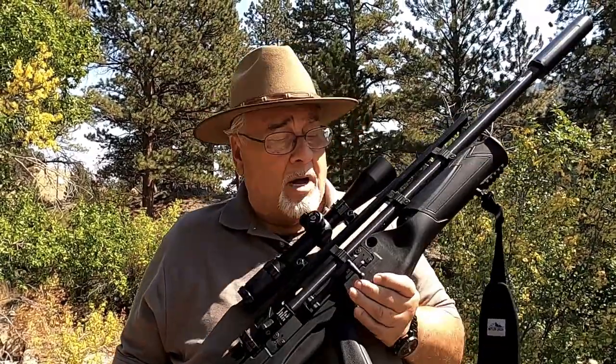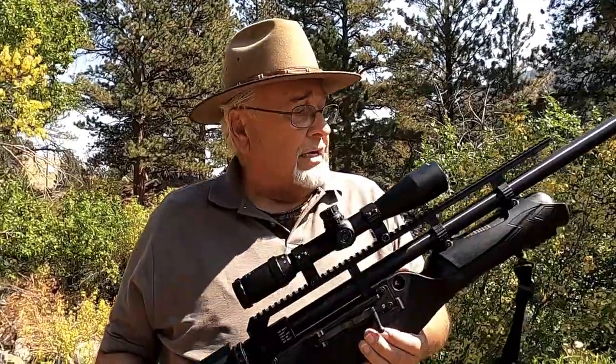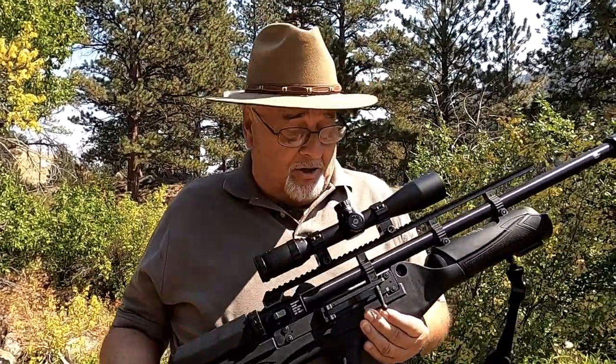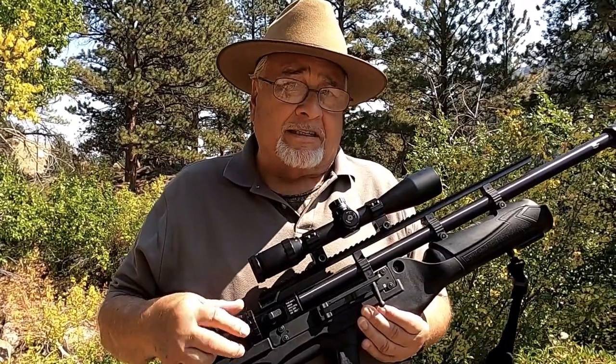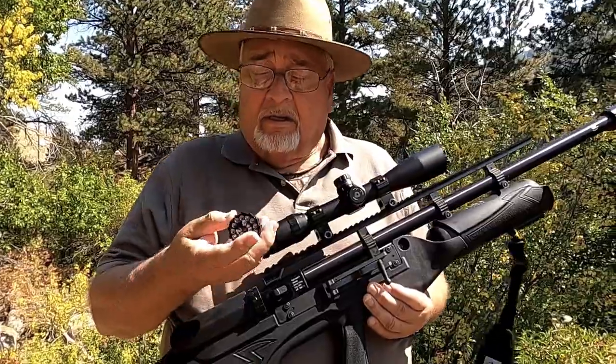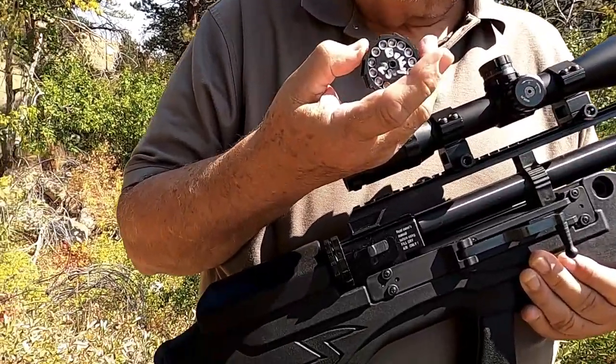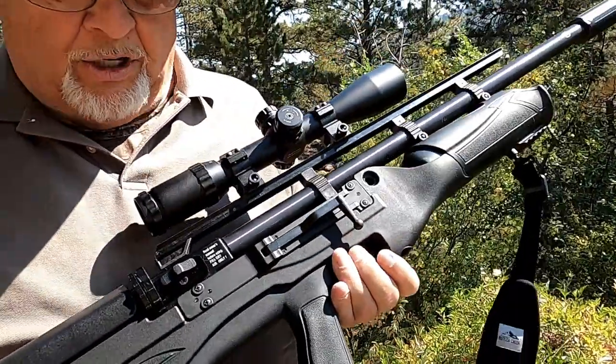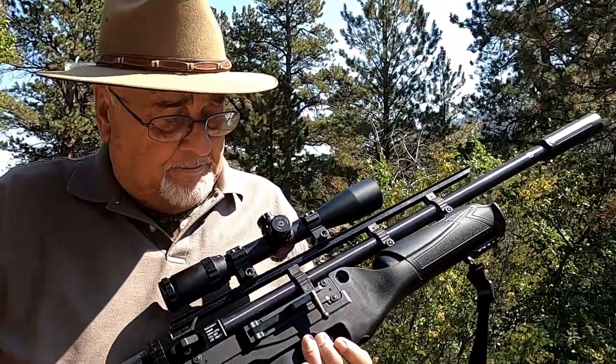We're up here at about 6,500 feet in the Bighorn Mountains, which is just an extension of the Rockies heading into Wyoming and ultimately Montana. With me is a gun I think highly of because I own three of them. The .45 caliber makes big holes about the size of your thumb in a target. I have the .357, and on this pre-hunt into the Bighorns I brought my .25 caliber, which is great for prairie dogs, turkeys, squirrels, rabbits — you name it.